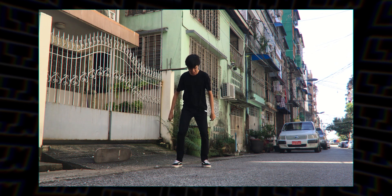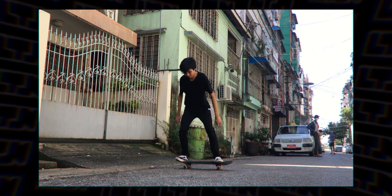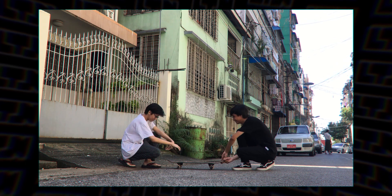First, film yourself jumping without a skateboard. Then with the skateboard, and also film the skateboard itself.